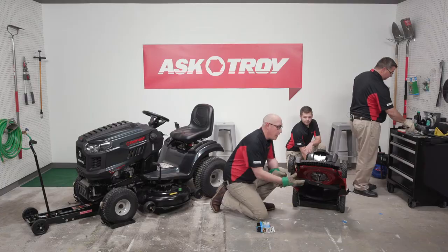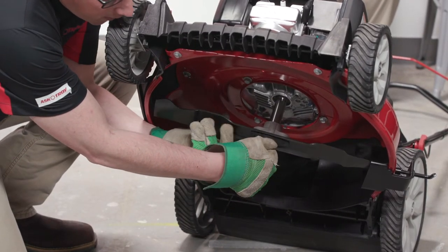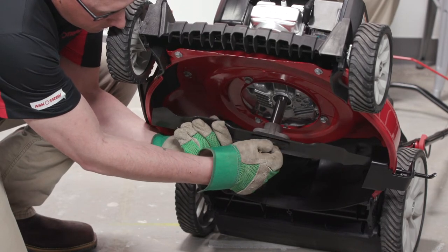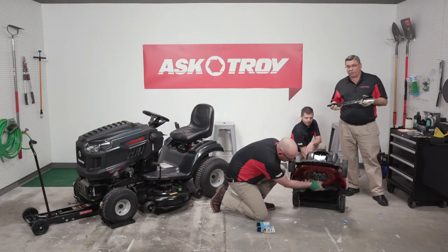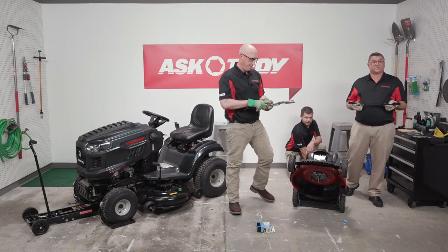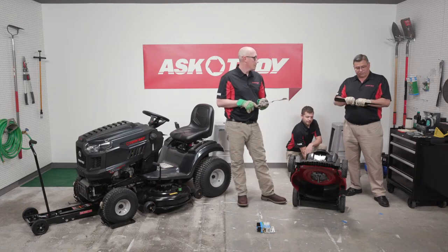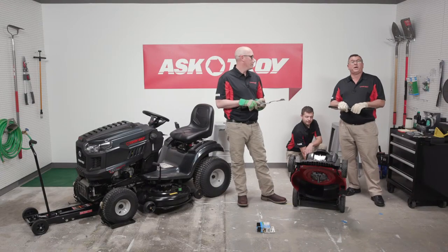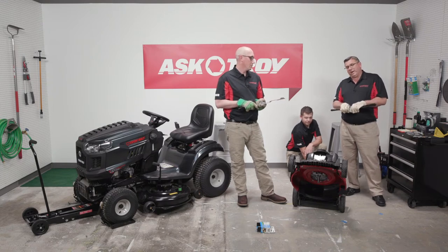Now we've loosened the bolt to demonstrate blade removal. While Tim removes the center bolt and blade, let's talk about why you want an OEM blade. There's a stake test where the unit runs at full RPM and a stake comes up underneath — we make sure the blade responds properly to protect the consumer. There's also a ball test where a small BB is dropped into the unit, hits the blade, and is only allowed to pass at a certain height from the machine.